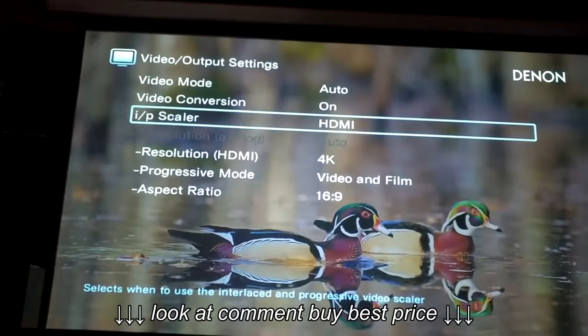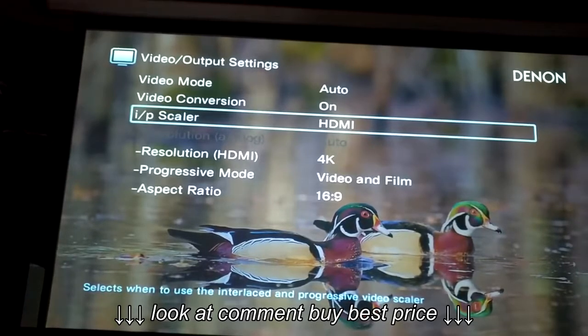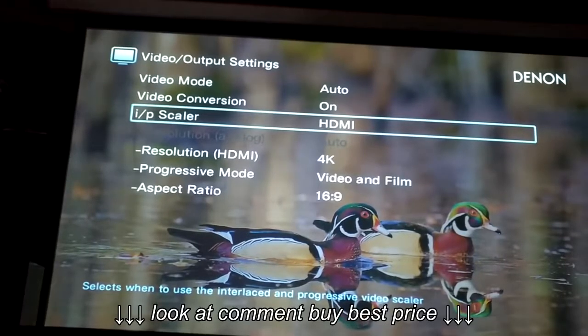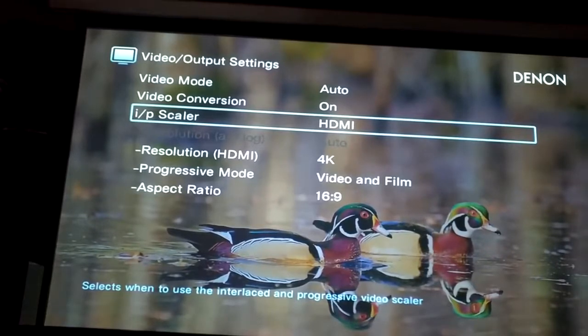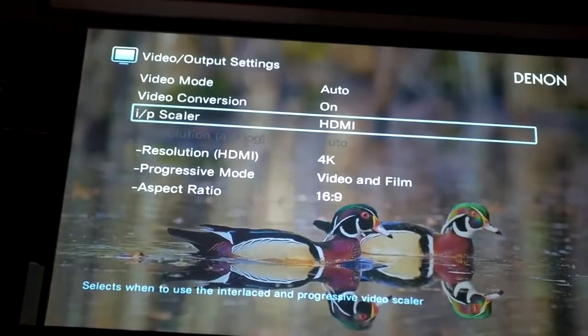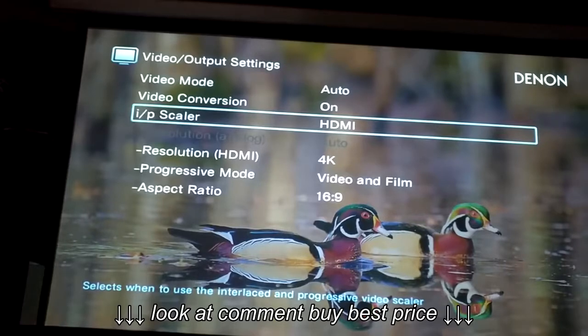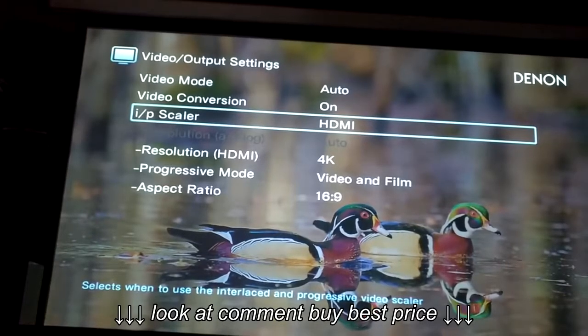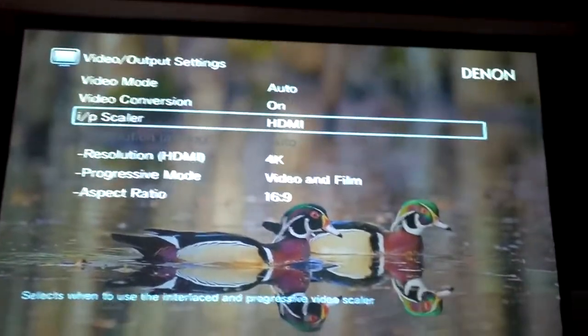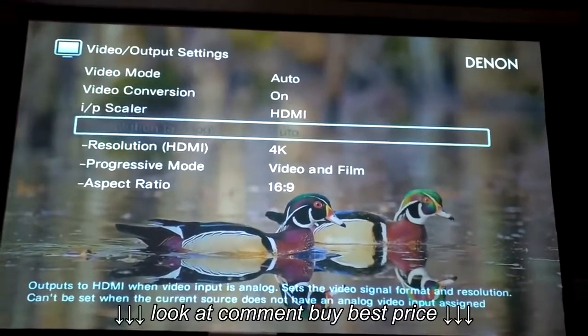In output settings, I leave video mode in auto. Conversion is on, upscaling HDMI is enabled. People are also asking what HDMI cable I have — I have a Monster 4K HDMI cable, high speed, 18 gigabits, great for 3D and 4K. It's a 25-footer. It costs an arm and a leg but Monster makes great cables.